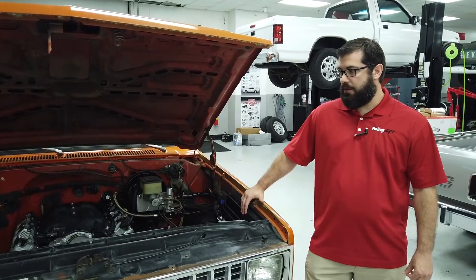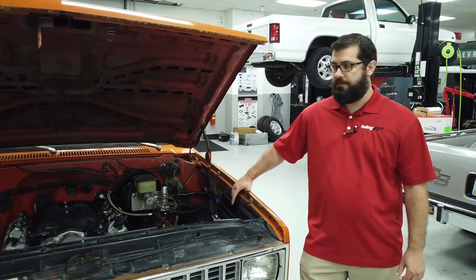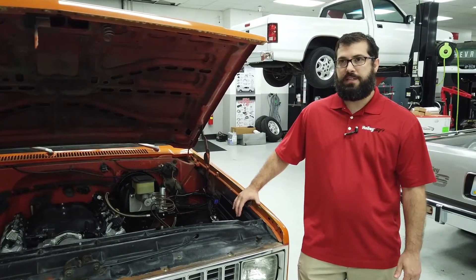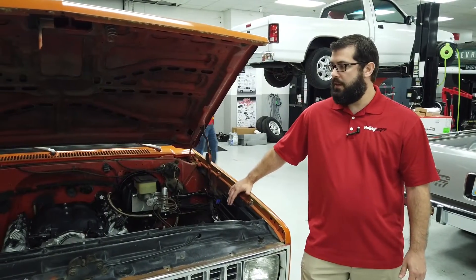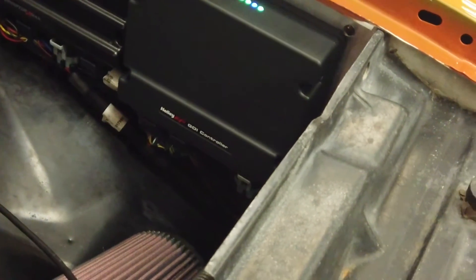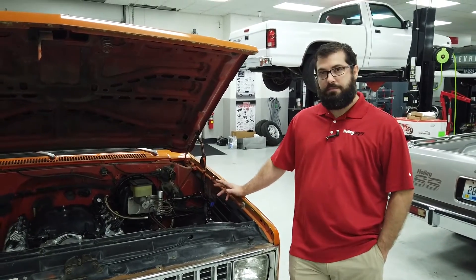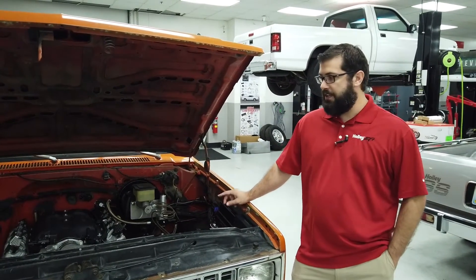Currently we support GM direct injection with Terminator X. We support LS and LT throttle bodies, drive-by-wire in general, and transmission 4L80 and 4L60 support. One of the great things about this is it gets rid of all of your torque modeling, engine nannies, and other safeties that come on the GM ECUs that make swapping into old vehicles so difficult. It makes modification a ton easier.